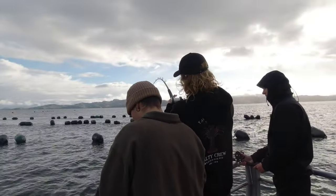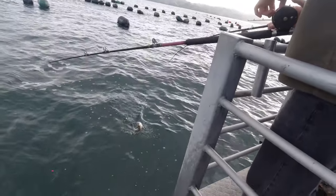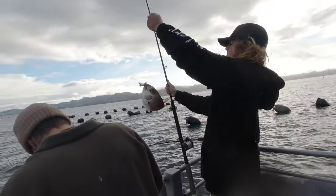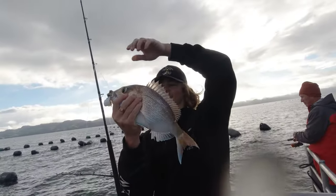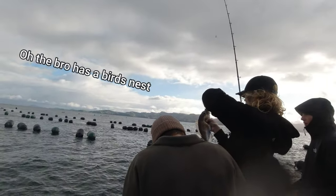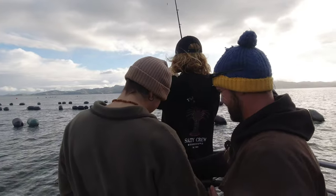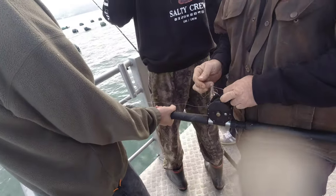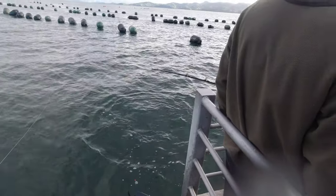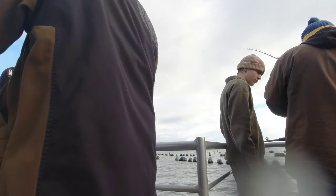The first hookup of the day! Nice fish — shot bro. The first one is free, the first one goes back to Tangaroa. I don't have to wait too long until it's my turn — I'm hooked up!